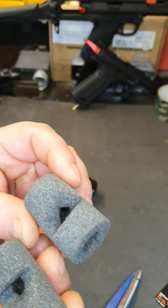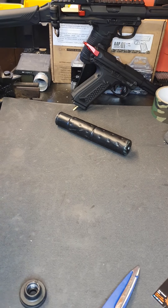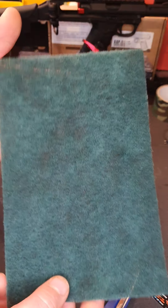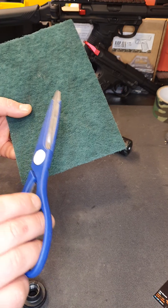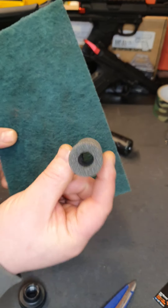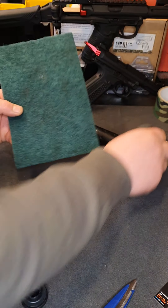Then you're going to need some scotch brite — you can get this from any shop, you might even have some in the house. You only use your scissors, and you're going to need to cut the same shape as the baffle, so mark it out and cut them all.